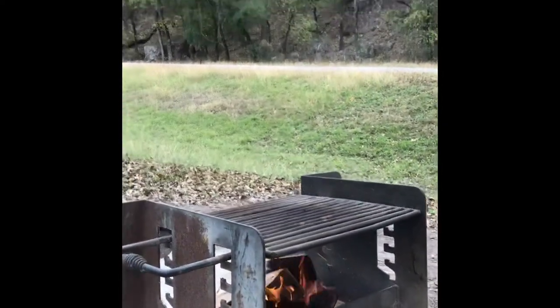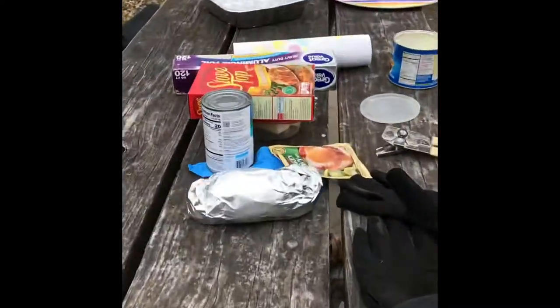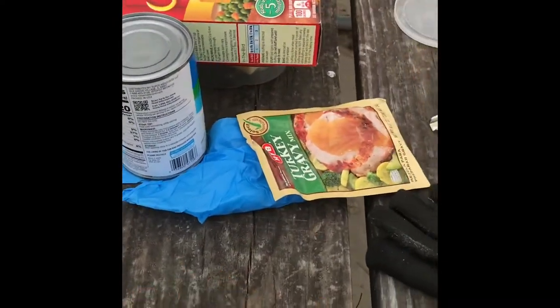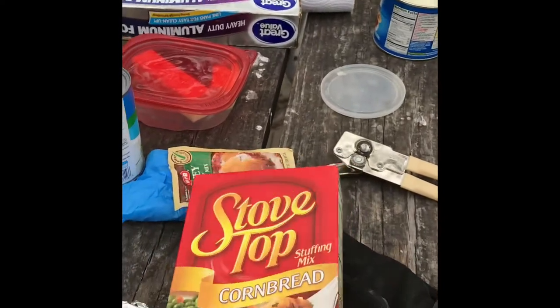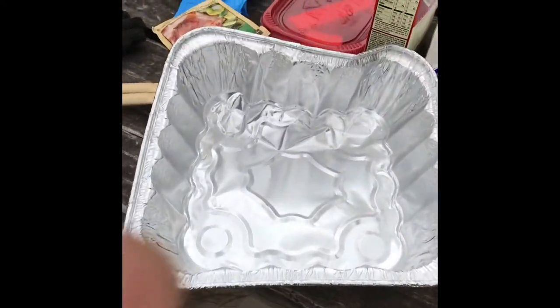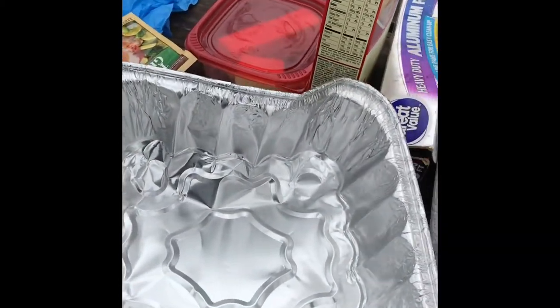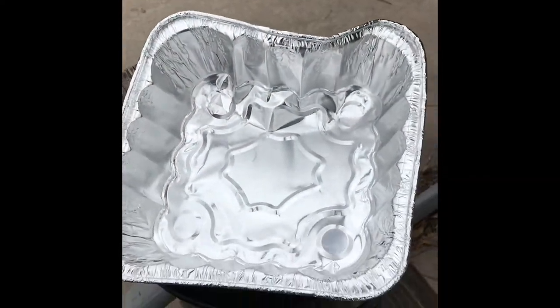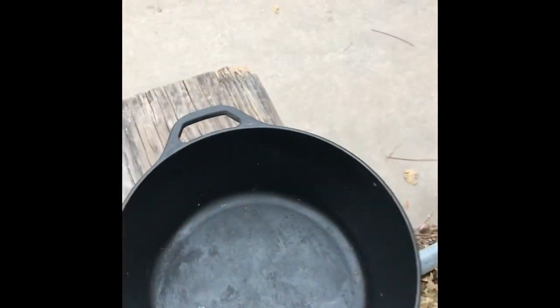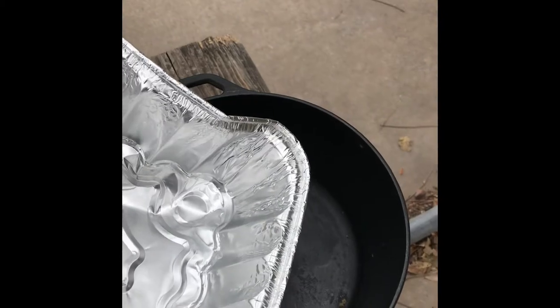We've got a fire going and we're getting some good stuff prepared over here on the table. We have already wrapped up our sweet potato. I'm going to try some stacking cooking, I guess you might call it. I'm going to cook the turkey and the sweet potato in the bottom of the dutch oven — they'll both be wrapped in foil.